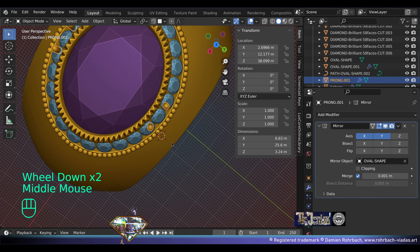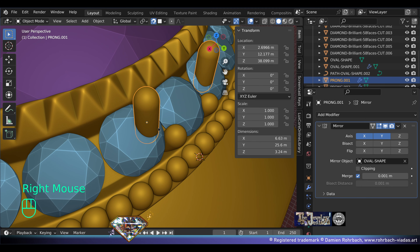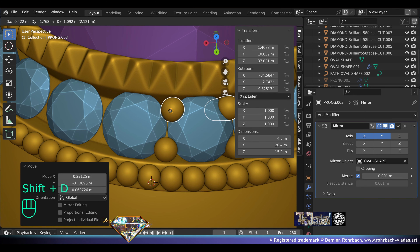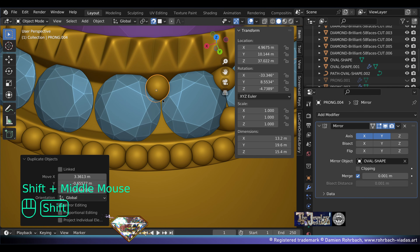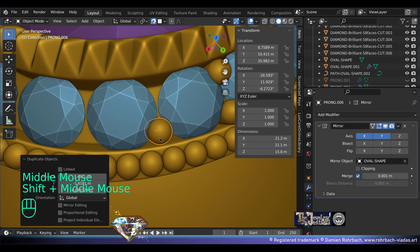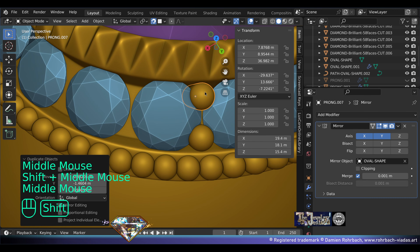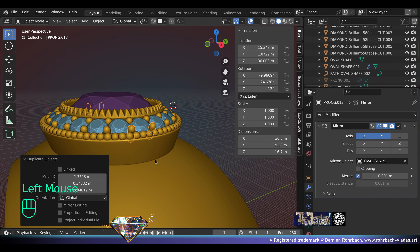Turn on the mirror on X and Y, based on the amethyst. Snap is on, make a copy — and this is how the prong setting begins. Shift+D. This might be a bit too low for manufacturing but it's perfect for rendering — that depends on the preferences of your gemstone setter. Very clean and very fast.